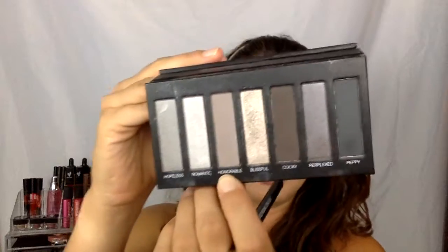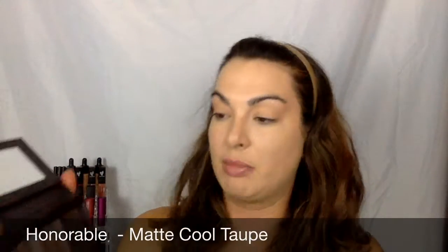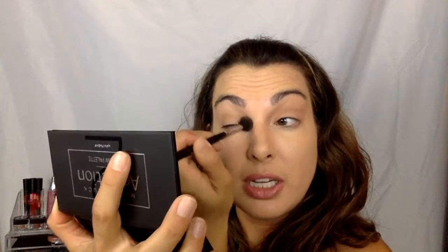Okay, so now that I have that on, let's get into this palette. The first thing I'm going to do is I want a transition color. I think I'm going to use Honorable and I'm going to put that on my blending brush, just on the end of my blending brush. This is like a really nice matte gray — tap off the excess and just go into my crease there. I'm going to actually use the mirror that's part of my palette so I can really see.